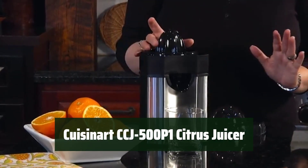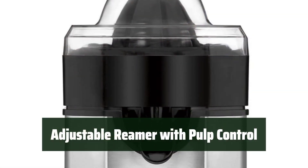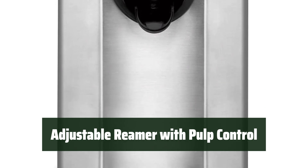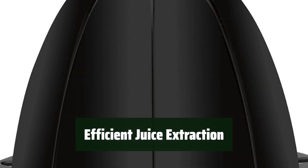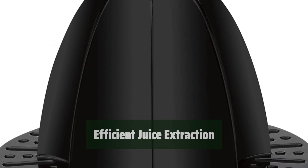Number 4. This juicer boasts a sleek brushed stainless steel design that adds a touch of elegance to any kitchen. Easily adjust the reamer and choose from 3 pulp control settings to customize your juice extraction. The final spin feature ensures maximum juice extraction from the pulp, giving you more juice with every squeeze.